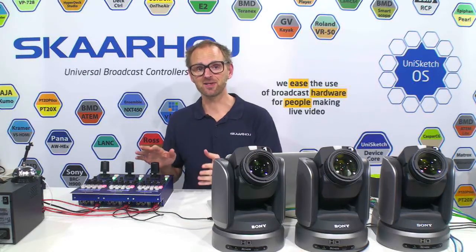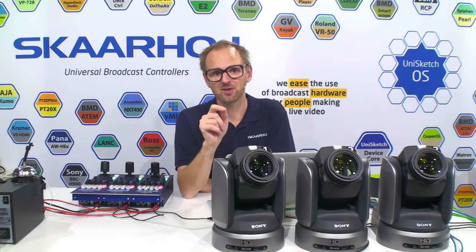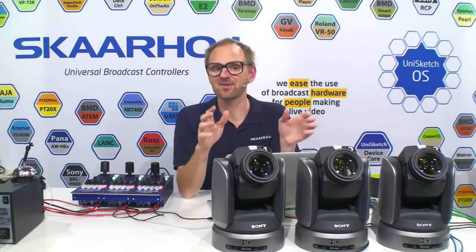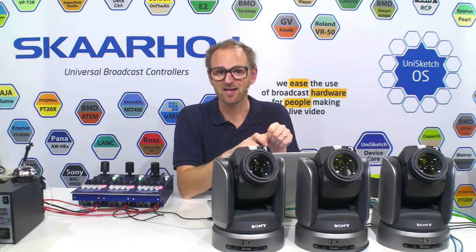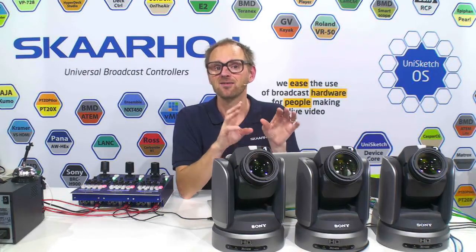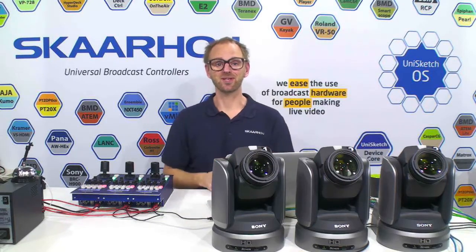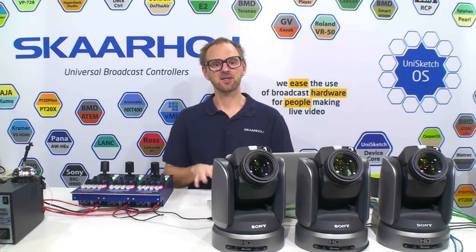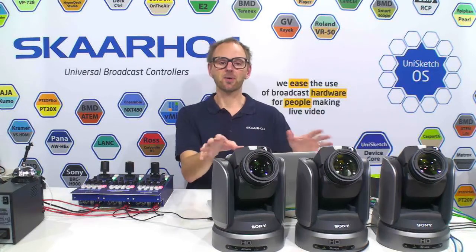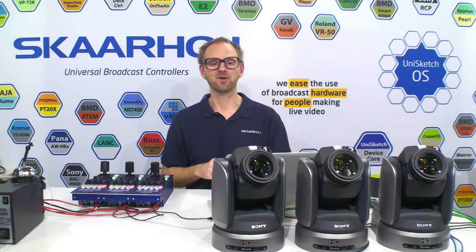The Skahoye Universal RCPs are universal, but it's almost as if they were made for these cameras, because they know them quite intimately. They know exactly the range of values you can set for iris, gain, and shutter speed, and they know the exact VISCA command set that the cameras support. In this video, we'll look at how three RCPs from Skahoye control three robotic cameras connected with IP, with the camera outputs connected to a multiviewer so we can follow what value changes happen in the camera as we go.